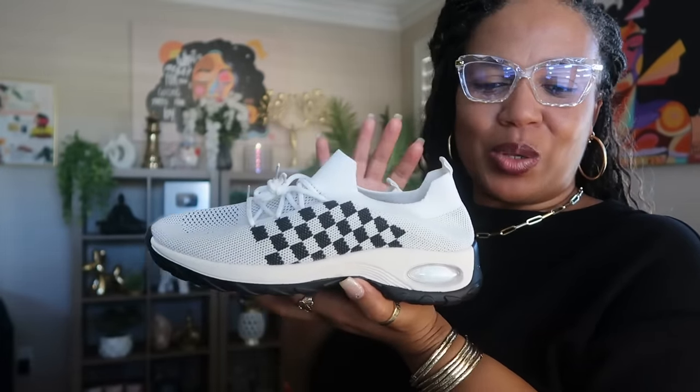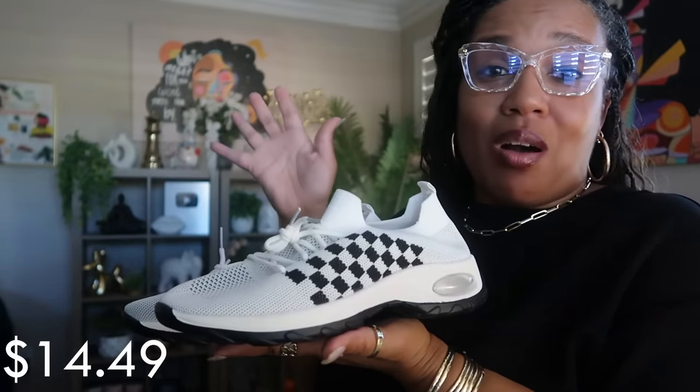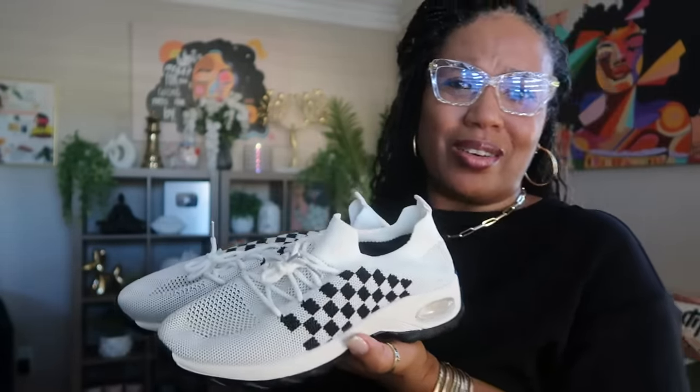These are breathable mesh sneakers for $14.49. They feel very comfortable when I put them on. I'm not sure when or where I'll wear them — maybe on a walk — but it was the checkered pattern that got me. My last Temu sneakers were so comfortable, and I'll say the same about these. The breathable mesh lets air flow right through them, and they do tie up in the front but you basically just slide them on like a sock.